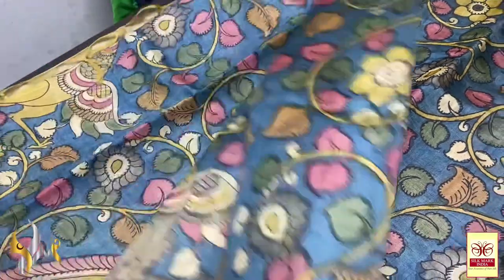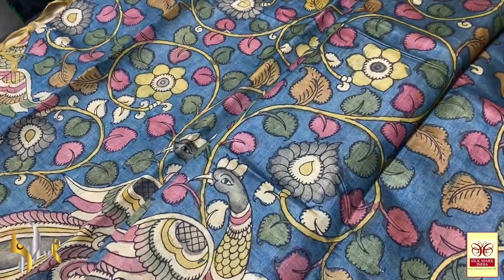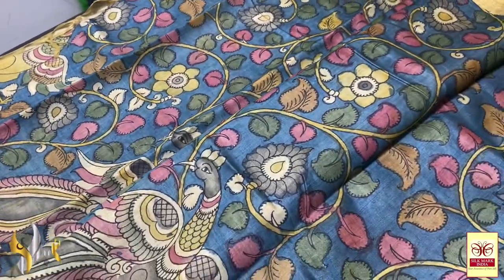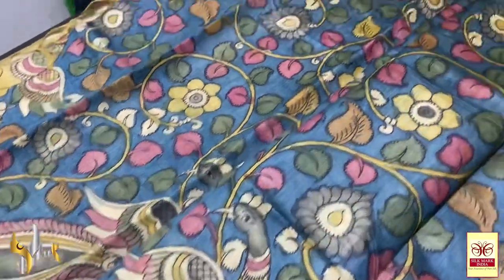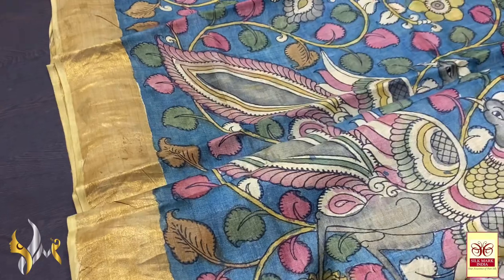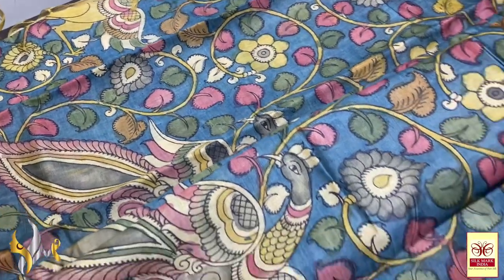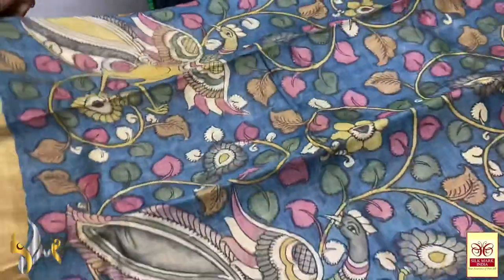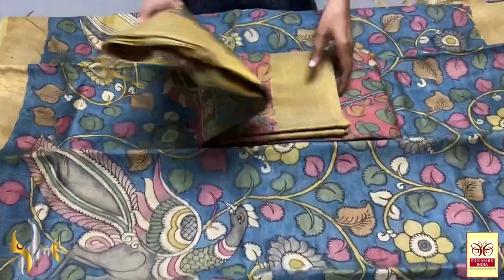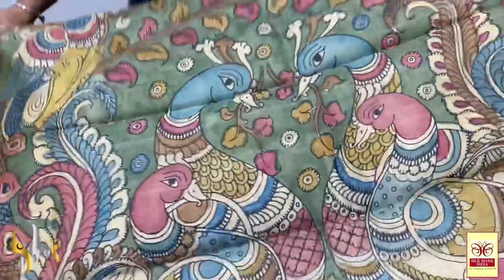Being in any fabric — and this is a pure tusser by tusser — the saris are really precious ones to keep in your wardrobe and use for your functions. Really pretty and really exclusive collection. Beautiful blue base sari here with tusser borders — a 4-inch zari border — and beautiful peacocks running in the lower part of the sari. It is a blue floral all over. Each sari is done very beautifully; only very expert painters and artwork people can do this.